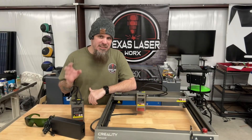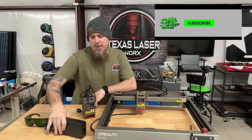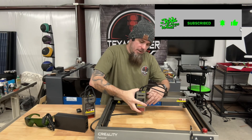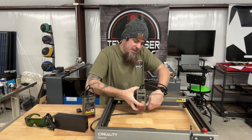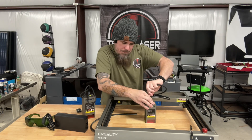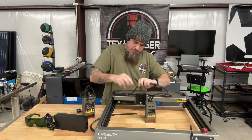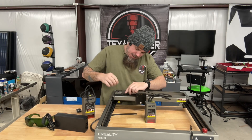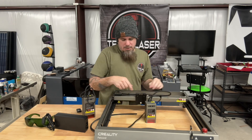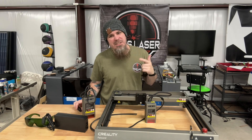This upgrade is quite simple - we've got our new laser head and power supply, that's really all there is to it. We'll disconnect the airline and the wires and pop that out. It's one of the easiest upgrades you can do to this laser.